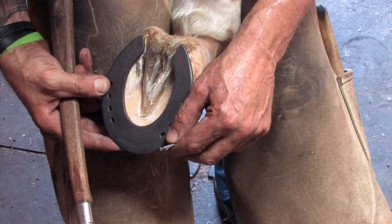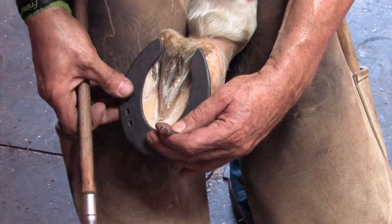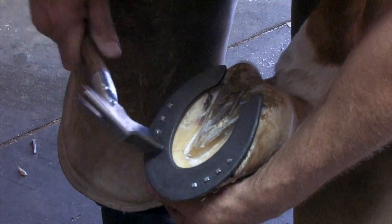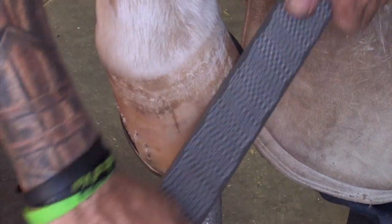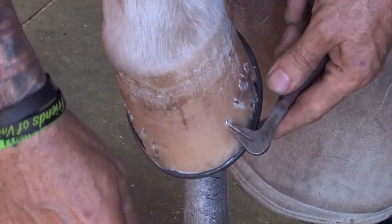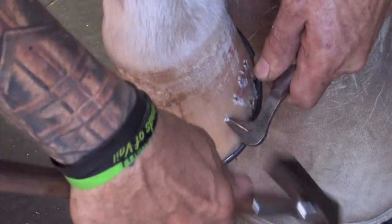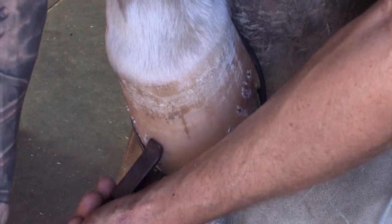Now we're on the right hind. You can see I got the shoe turned slightly to the inside. Our checks match up beautifully. Now we got the shoe nailed on. We'll just block it up and finish the foot. What I want to try to do is just even up the top of these clenches. Then I like to use a Double S clench and gouge — I'll just go right underneath the nail, take a little piece out, and then take my clincher.